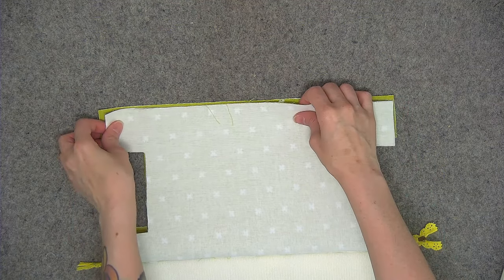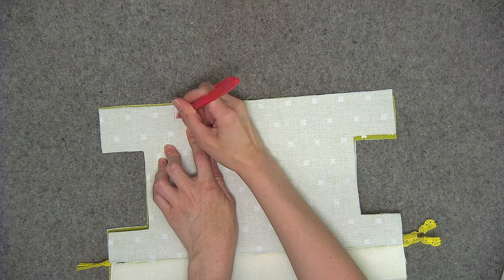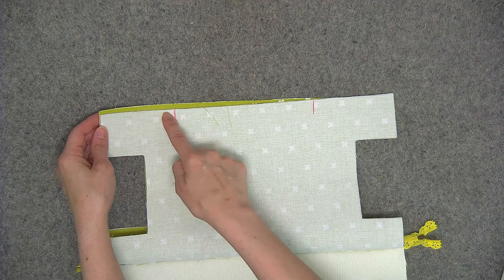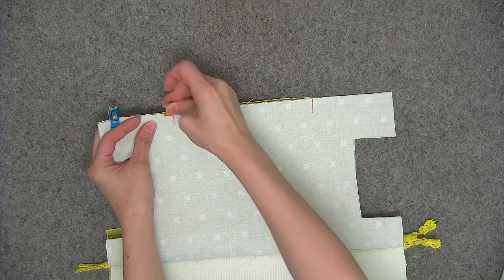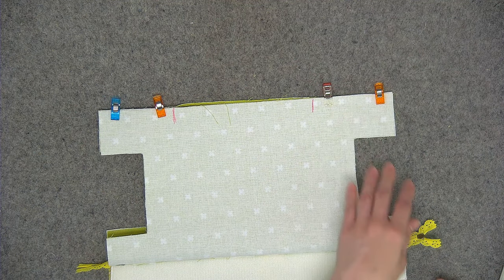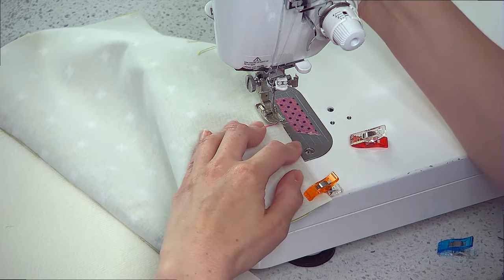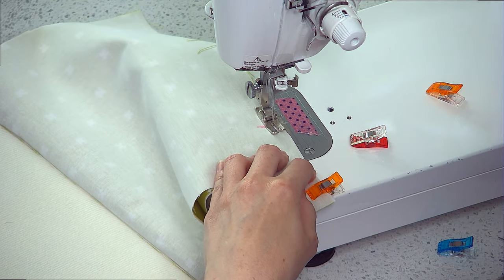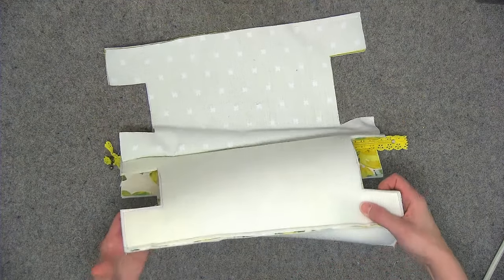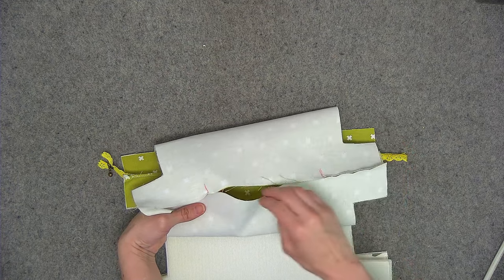Now we're going to do the same thing with the lining — go ahead and pin the lining in place, and we're also going to leave an opening centered at the bottom about six inches. I usually like to make some markings with my pen just so I don't forget to leave the opening. We'll be sewing from one end to the first marking, backstitch, and then sewing from the second marking to the opposite end — again a quarter of an inch seam allowance. Press those seams open on the end of your ironing board — here's the exterior seam, and the same thing with both halves of the lining, with the opening in your lining.